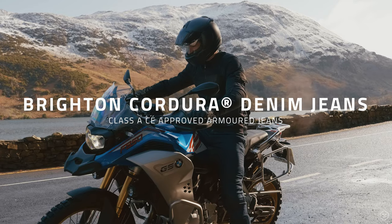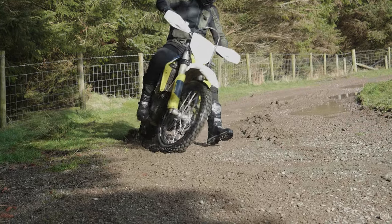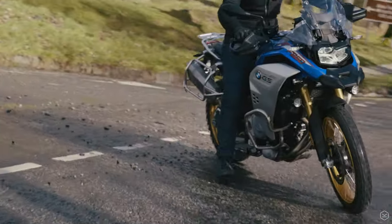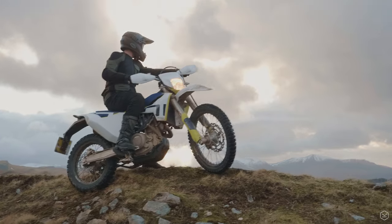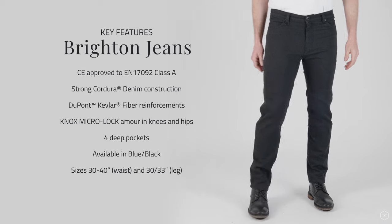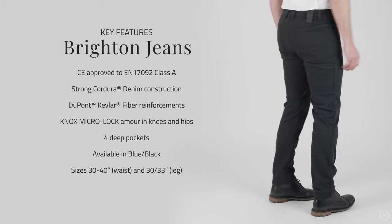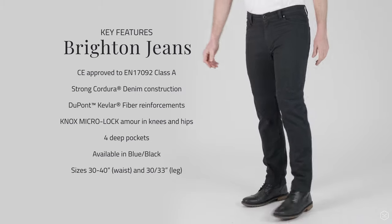Introducing the all-new Brighton jean from Knox. The all-new CE-approved Knox Brighton jeans are the lightest, most breathable and flexible jeans we have ever produced. Constructed from a super strong and light Cordura denim and made with DuPont Kevlar fibre reinforcements, they are perfect for riding in hot weather.